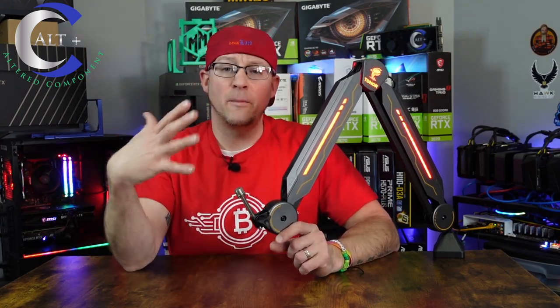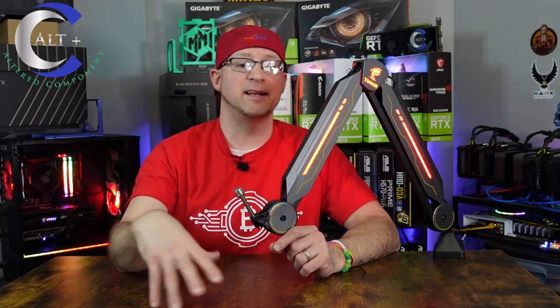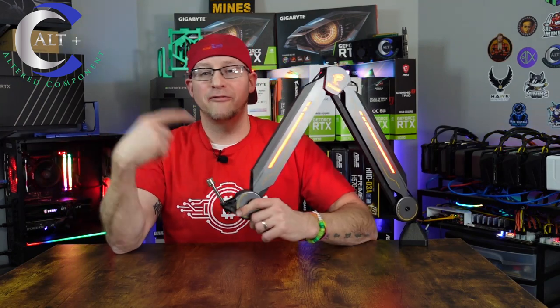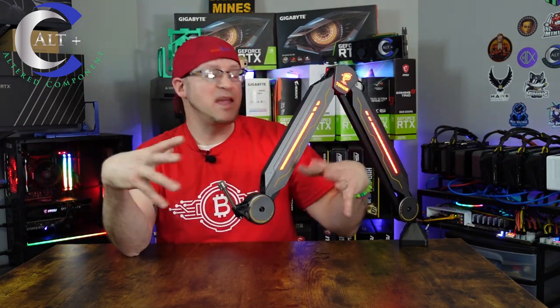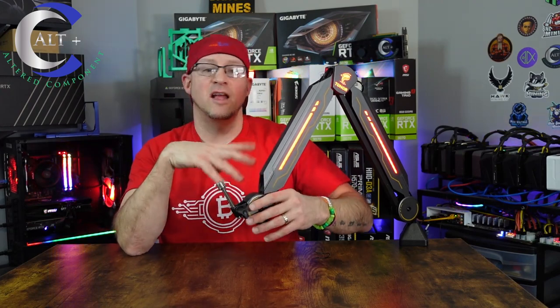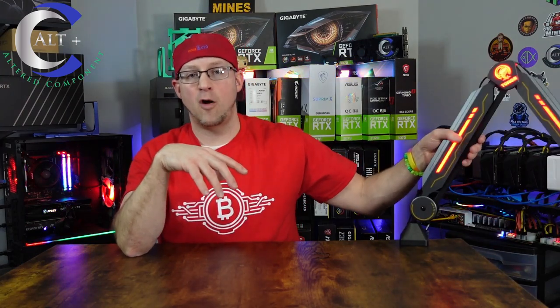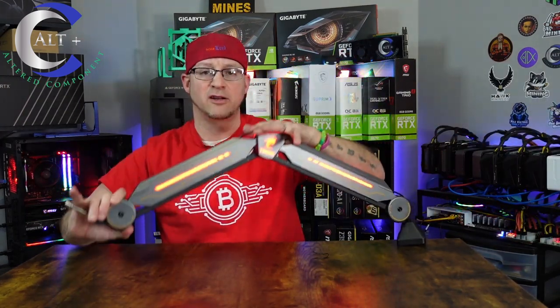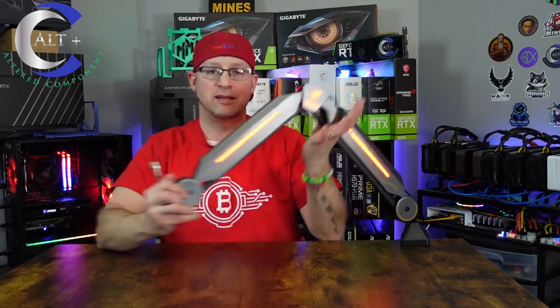It is compatible with most popular brands such as your Yetis or your HyperX Quadcast, and the majority of modern microphones will thread right onto this 5/8 inch connector. They also boast that this thing has a large range of motion. The way it is connected on the desk, it has a 360-degree swivel all the way around, and this thing reaches out to 180 degrees.